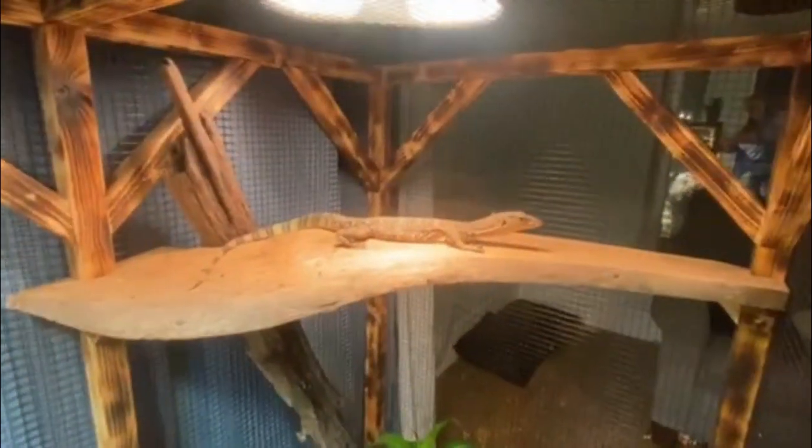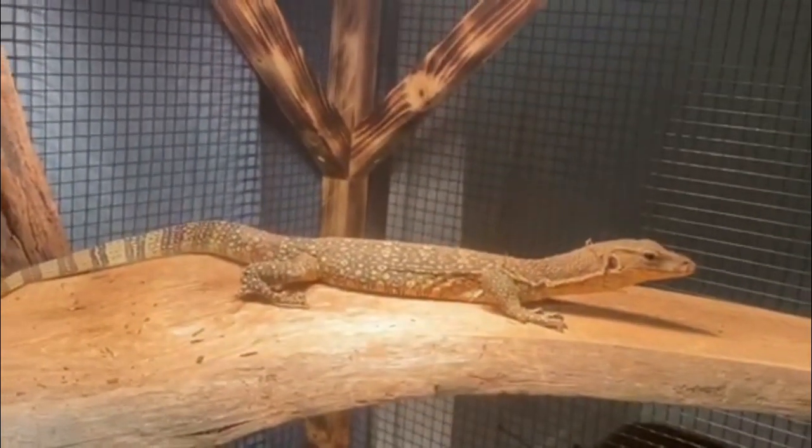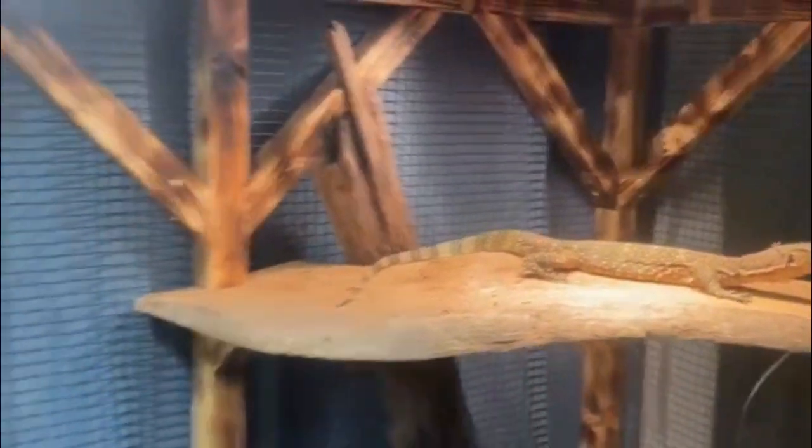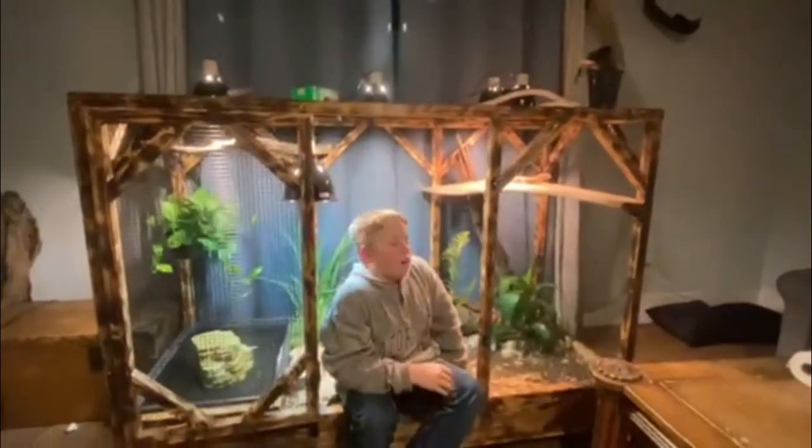If you go back to the last video that I made, you can see that I was saying I was going to make her a bigger enclosure, and this is it. It's 6 feet long, 30 inches wide, and 4 feet tall.